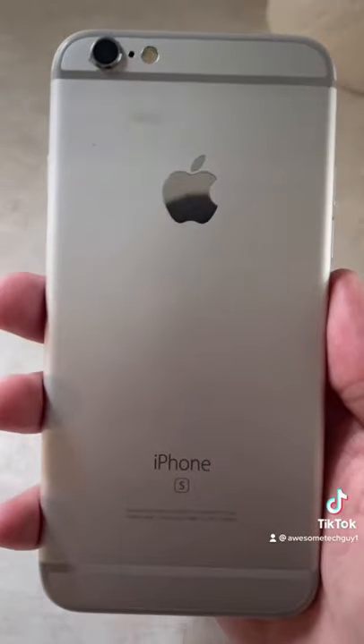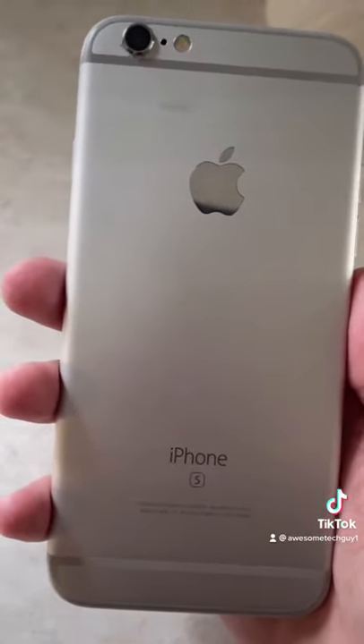If your phone isn't water resistant, remove the SIM card and let it sit and dry for a couple of days.